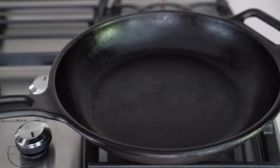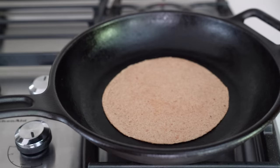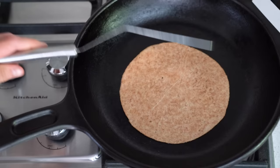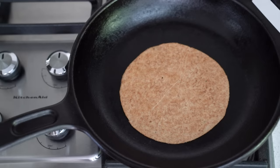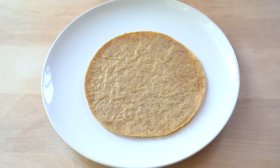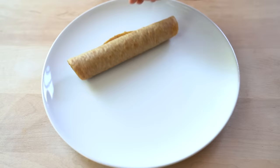Transfer the tortilla to a preheated pan. You can use a well-seasoned cast iron pan, which is naturally nonstick, or any other nonstick pan — the pan does have to be nonstick, stainless steel will not work. Cook the flaxseed tortilla for 60 to 90 seconds or until you can easily slip a spatula underneath it. If it seems sticky, it's not done yet. Flip and cook for about 30 to 60 seconds on the other side. Be careful not to overcook the tortilla or it will get crispy and you won't be able to roll it.